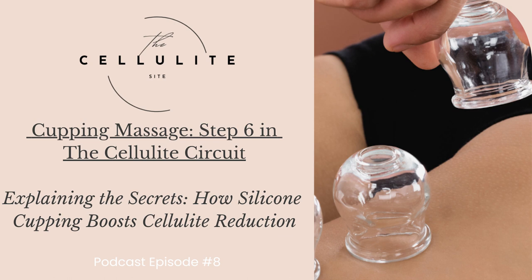Welcome to the Cellulite Site, where we meet cellulite challenges with care, confidence, commitment, community, compassion, concern, consistency, and courage. And now your host, Brie Cox-Kennedy.